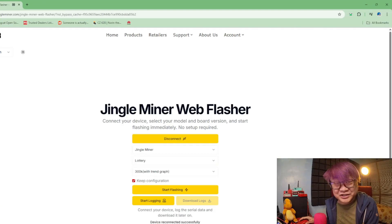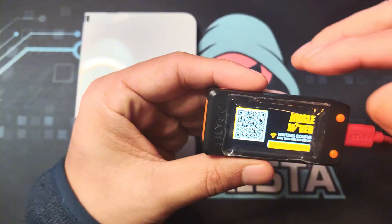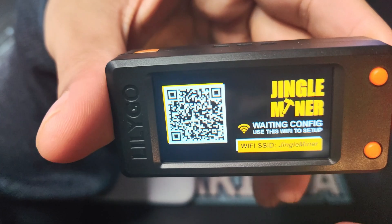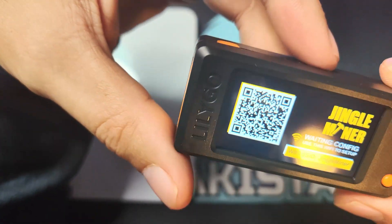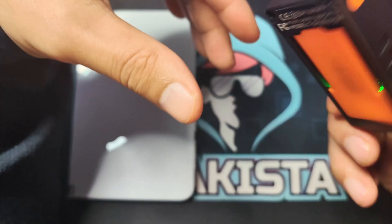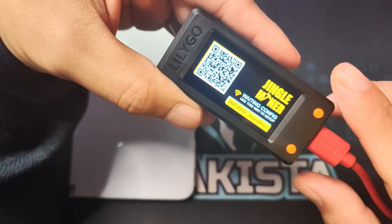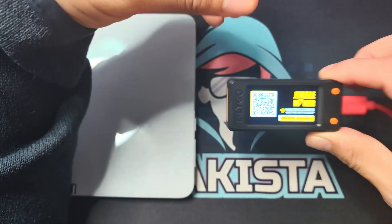Now that flashing is finished, we're gonna try to set it up and start mining. Before we start, some quick specifications: after setup this has a hash rate of 300 kHz per second. This is a BTC solo miner, supplied by 3.3 volts. The actual device is a LilyGo T-Display S3, powered by the ESP32-S3 — the same chip we've used in some of our DIY hacking devices.